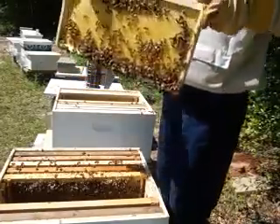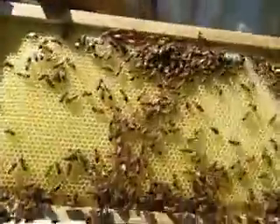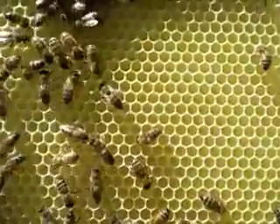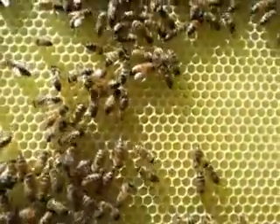This one's just fully young larva. You probably can't see them down in there, they're tiny, but that's what I'm looking for. You see the little tiny seeds down in there - that's a young larva. That's what I'm looking for for them to make a new queen.